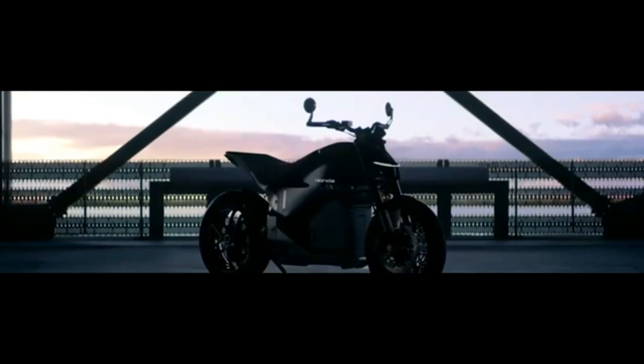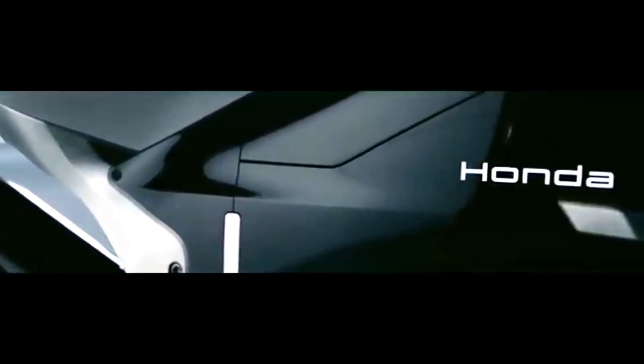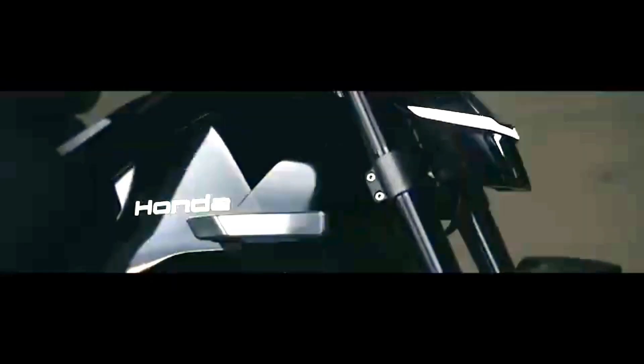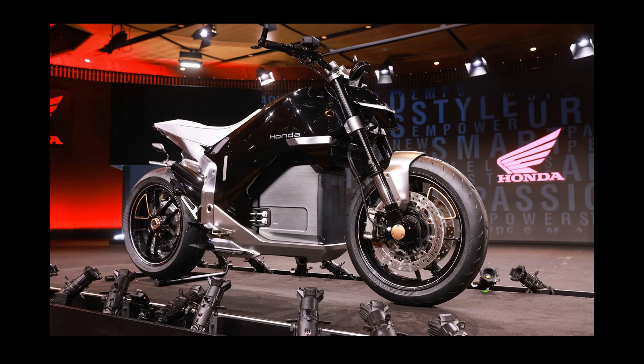Key design highlights include a sharp Street Fighter-style LED headlight unit, integrated aerodynamic winglets near the front fork suggesting a focus on stability at higher speeds, and a minimalist tail section. The prominent fixed battery pack is ingeniously integrated where a traditional engine would be, forming a central visual element. The bike stance is described as having a trapezoid shape, giving it a feeling of firmly standing on the ground, further emphasizing a dynamic proportion.